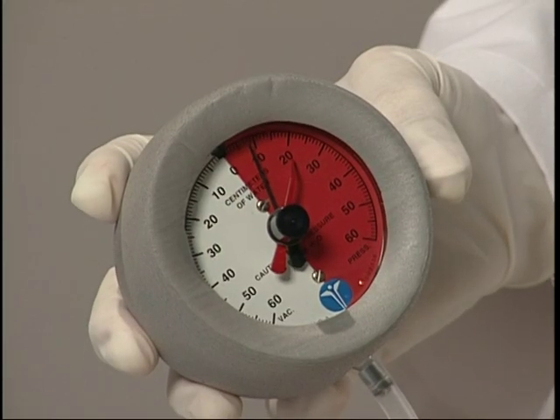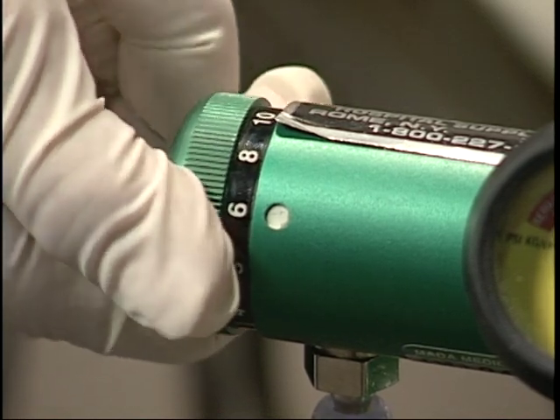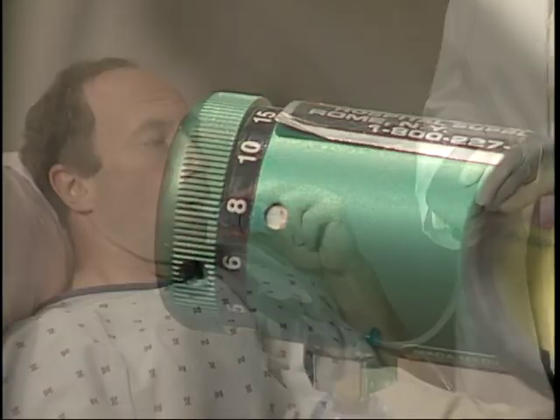If using a mask, apply the mask tightly but comfortably over the nose and mouth. While monitoring the airway pressure, slowly adjust the flow meter until the desired expiratory airway pressure is reached. Slow inhalations and exhalations by the patient will maintain adequate airway pressure during the breathing cycle.